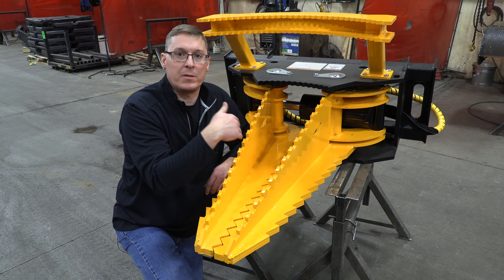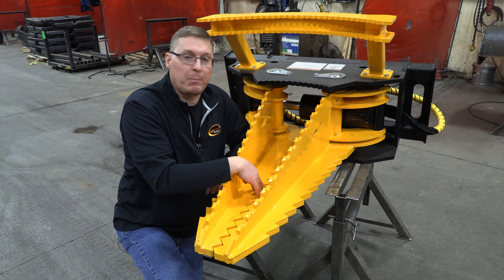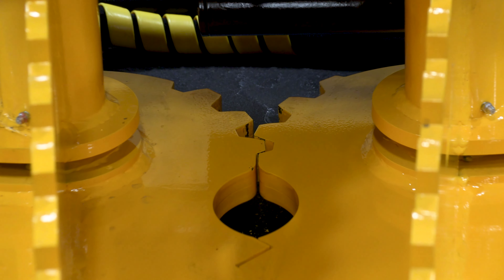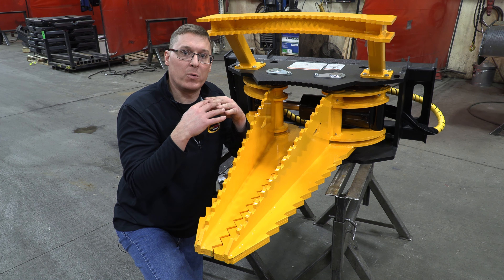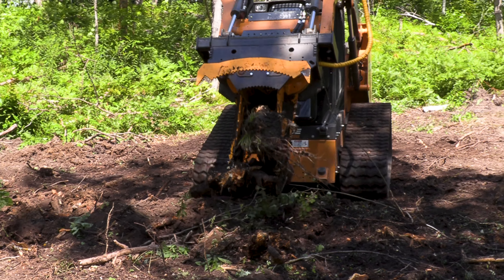One feature that you can't see from this angle directly, but it is cut into the back of the jaws — these bottom plates have sprocket gears cut into them to help time the jaws. If you don't have that feature, what can happen is you'll have one jaw that will open or close before the other, and by having those two jaws timed together they will always close consistently in the same location.